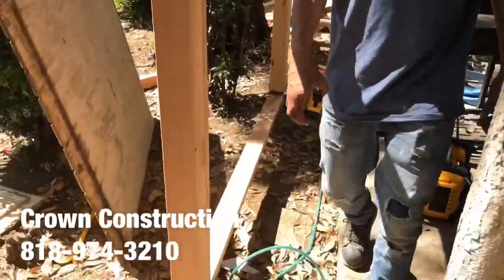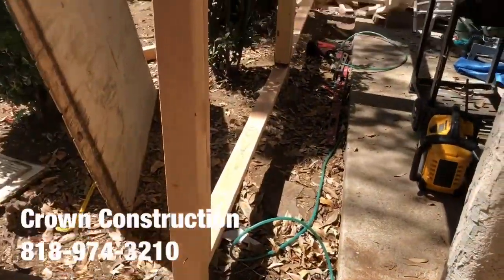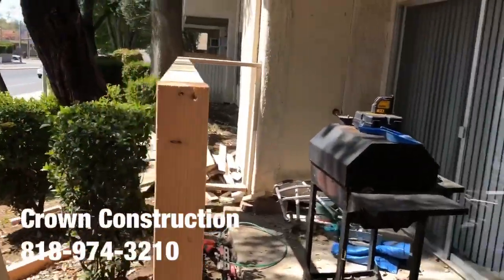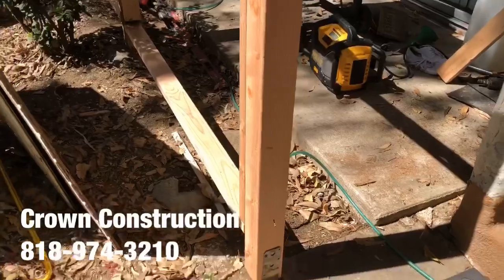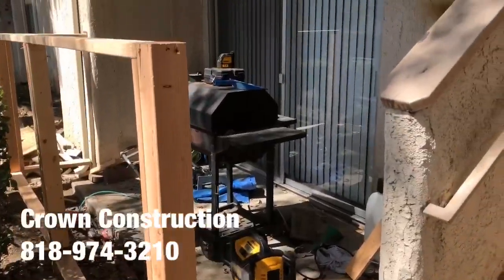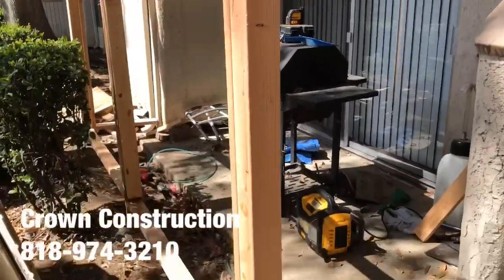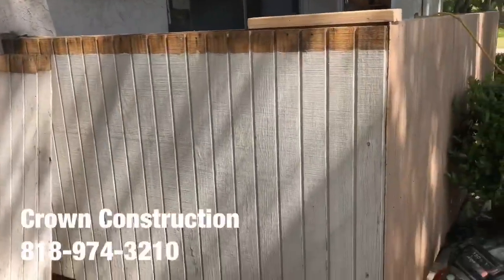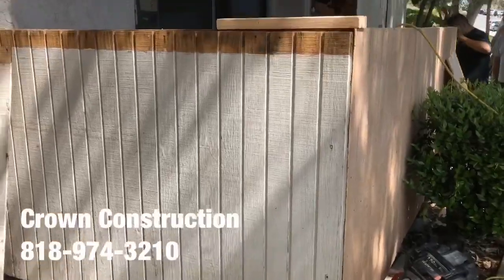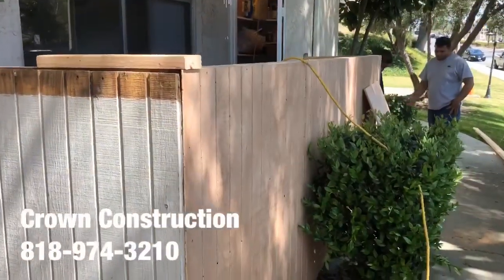We're just building this patio enclosure. We took out the old one and we're reframing it. We're going to finish it off with some nice paneling and then paint it. This is what it looks like now, and this is what it's supposed to look like in good condition. We'll also need to replace this side.